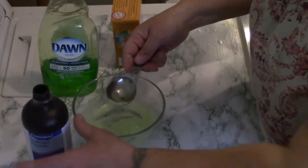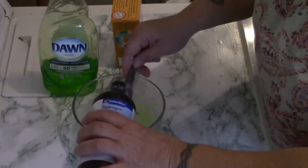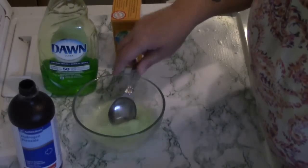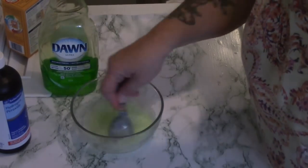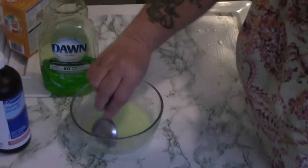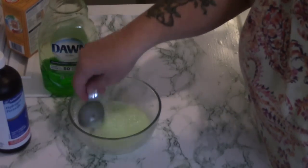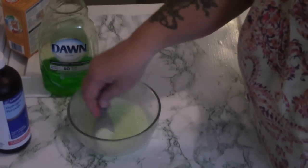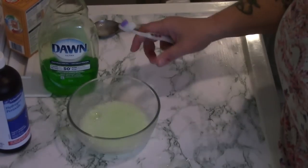And three to four tablespoons of peroxide. Apparently when you use this you will never buy those oxygen powders again. Let's get this all mixed up. You're supposed to rub this into the stains with a brush. All right, let's start.